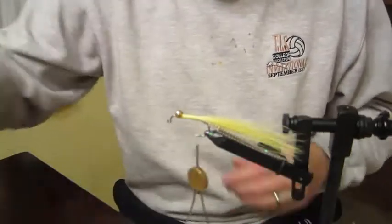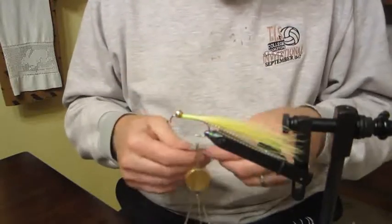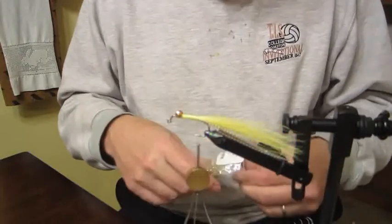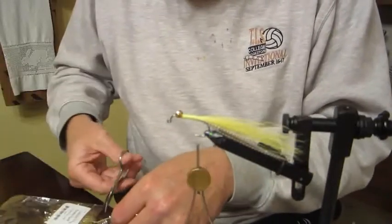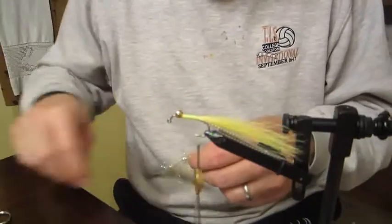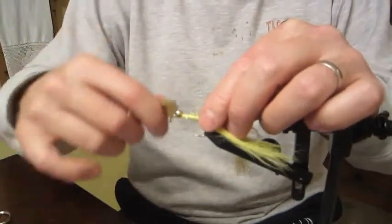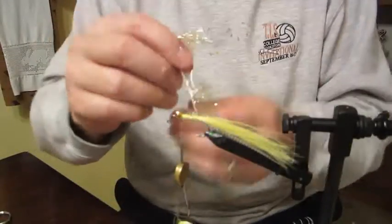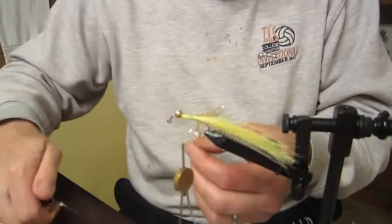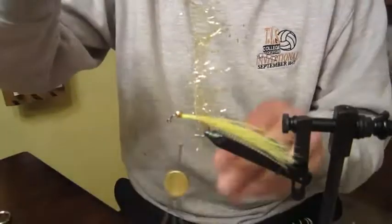Now we're going to grab a piece of hackle flash — this is mylar gold. I get this from Feather Craft in St. Louis. It's kind of a new product. We're going to take a piece of this and tie it in the back — this really is a simple fly — then work the thread back up behind the machined eyes and palmer the fly all the way forward.